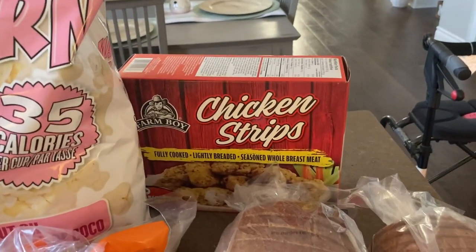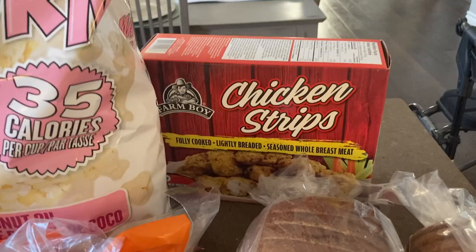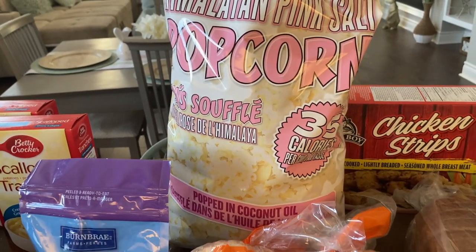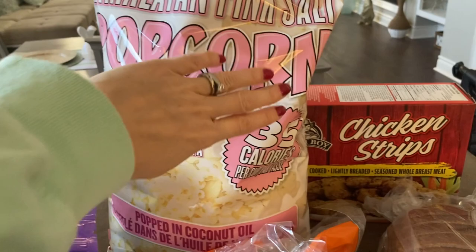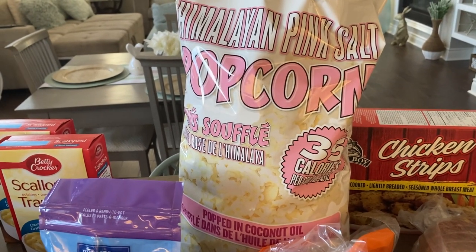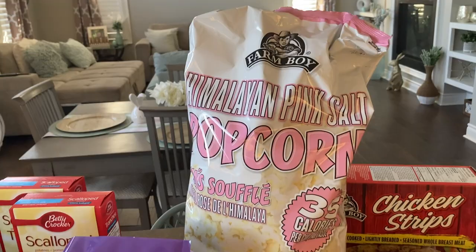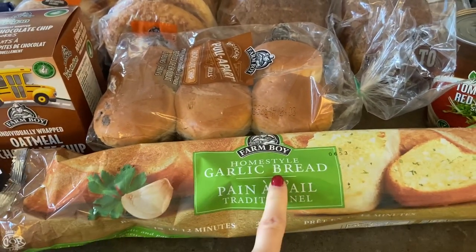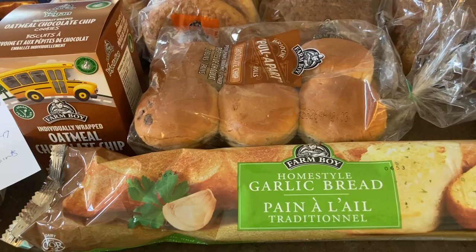I got Farm Boy chicken strips — lightly breaded with better ingredients — for $13.49. I also got Farm Boy Himalayan pink salt popcorn for $5.99; it's comparable to Skinny Pop, popped in coconut oil at only 35 calories per cup, and it's very tasty — definitely worth grabbing if you're at Farm Boy. It's a pretty big bag.